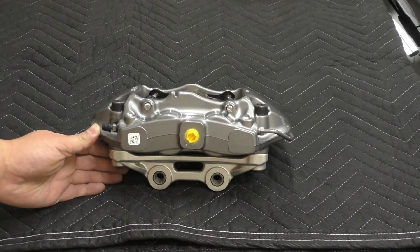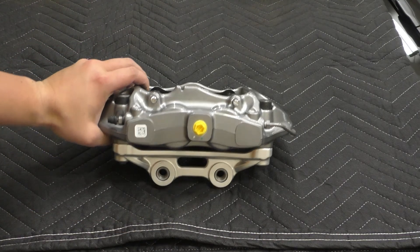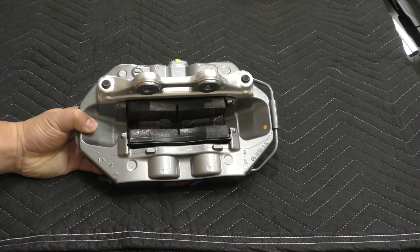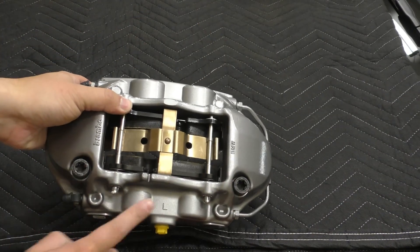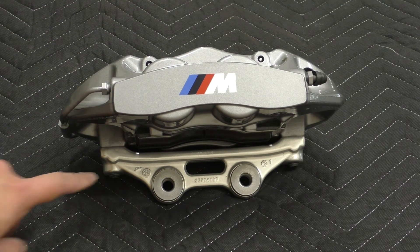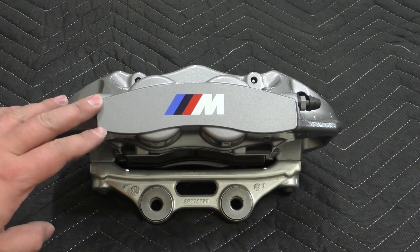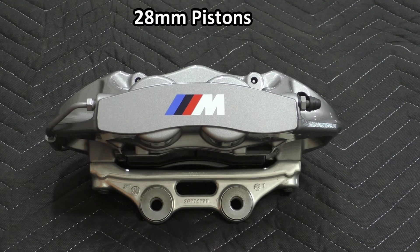Looking at the back, once again similar to the front, we have a little QR code and then the fitting. From the bottom we have the aluminum bracket to adapt it to whatever it's being mounted to, and those two Torx bolts at the top secure the caliper to the bracket. The entire assembly — hardware, pads, caliper, and bracket — weighed nine pounds eight ounces, and the caliper alone is about eight pounds. There were no markings on this caliper stating the piston sizes, but looking it up these have 28 millimeter pistons on all four.